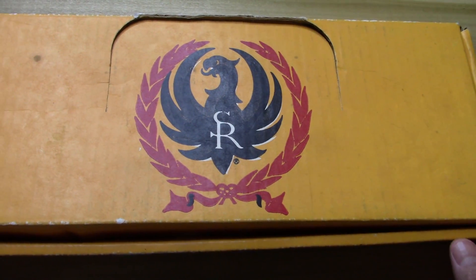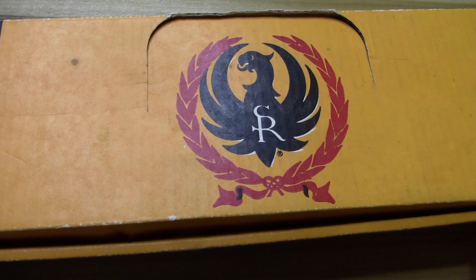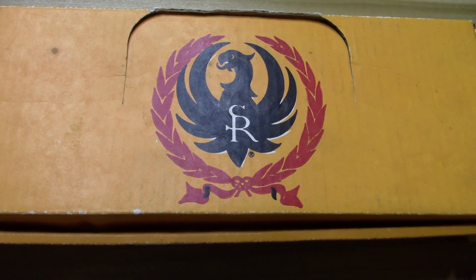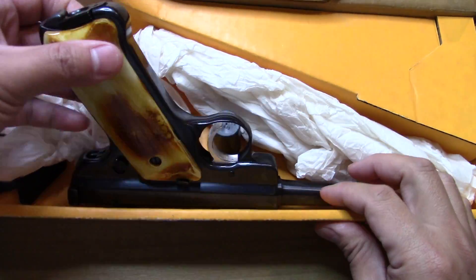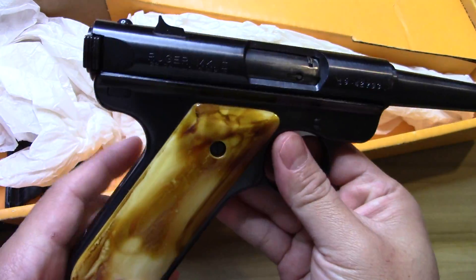BadJackJW here with another unboxing — a really cool vintage Ruger. You can probably tell by the box. I picked this one up vintage, new in the box. I did take it out and actually fire it for the first time, which was pretty cool. It's a Ruger Mark II.